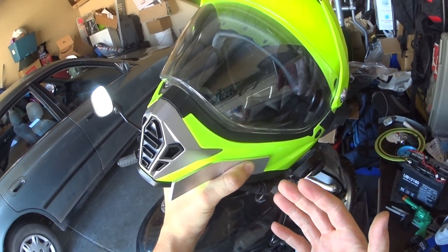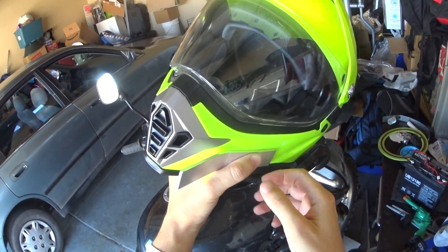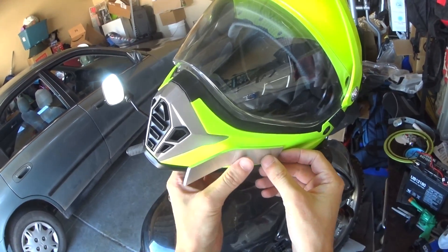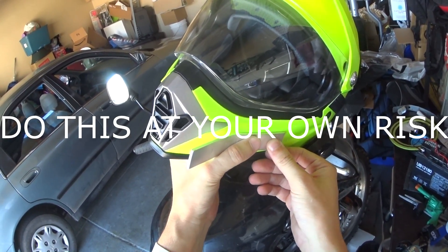I don't think it's any more dangerous than having plastic on your helmet. Realistically there's a little less breakage to it, I guess. But with the dual lock, the nice thing is if you crash, that dual lock will release. I trust it — I don't know if that's enough for you, but I do.